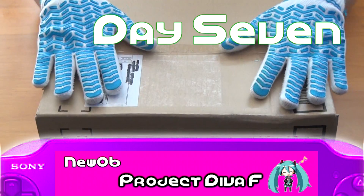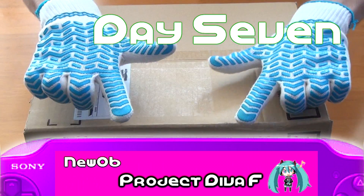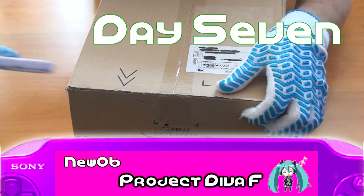Time to open up one more package — scissors, slice, more slicing.